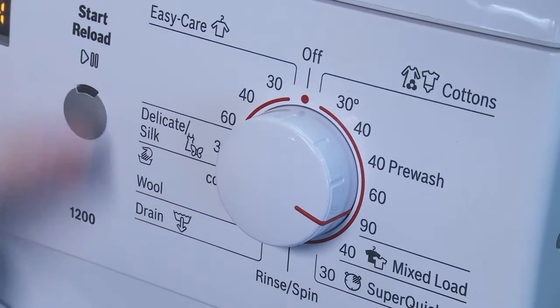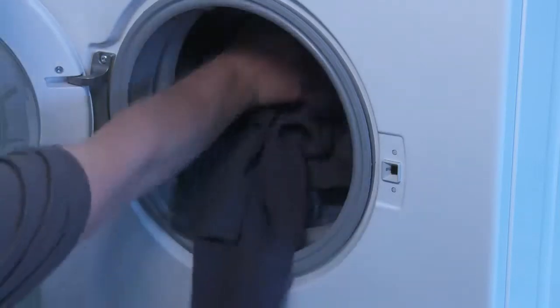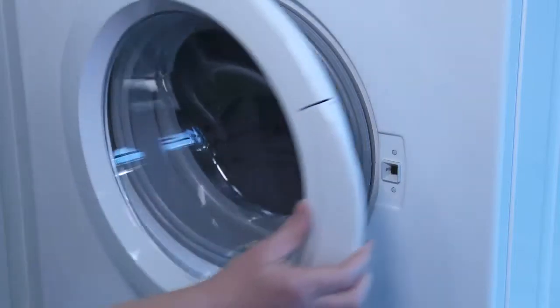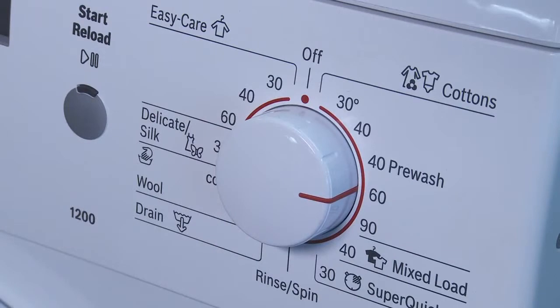If these measures do not eliminate odours, you may have a problem with your drainage system, which a plumber can investigate. Going forward, in addition to regular maintenance washes, always make sure you wash laundry at the highest temperature advised. For example, towels should be washed at 60 degrees, not 40, as bacteria will thrive at lower temperatures.